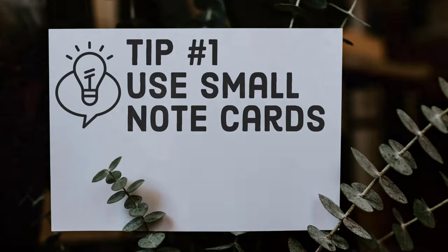Tip number 1 is to use small note cards. I highly recommend using 3 inch by 5 inch cards. They're a good size to be able to hold in the palm of your hand, and they tend to not be very distracting.